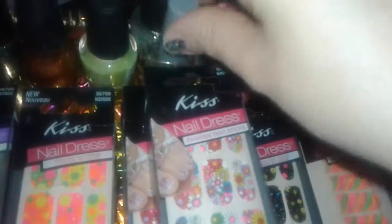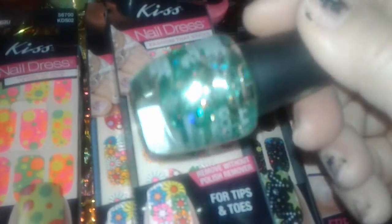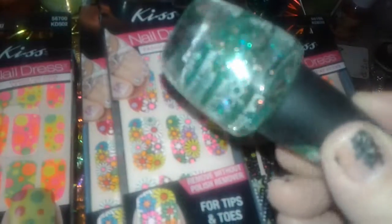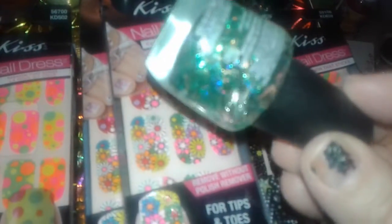This is just the simple Wet and Wild clear — I use this as a top coat when I do nail art and stuff like that. And then I picked up this beautiful LA Colors and it reminds me of St. Patty's Day, it has like beautiful glitter in it.